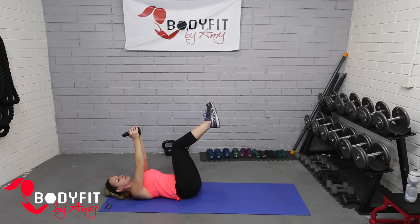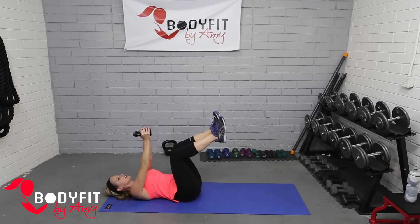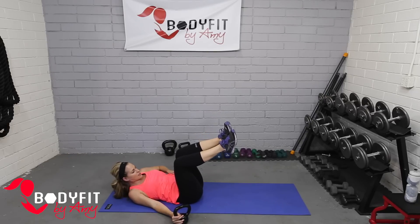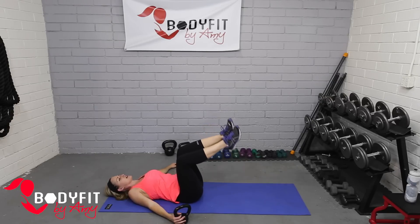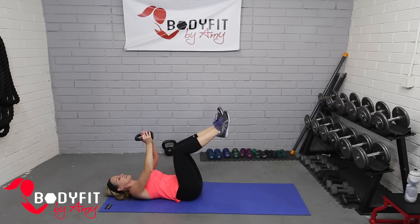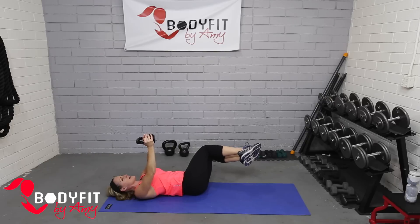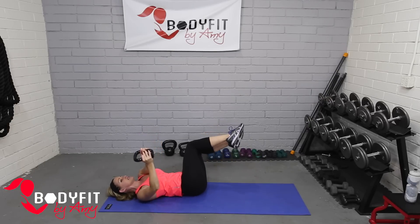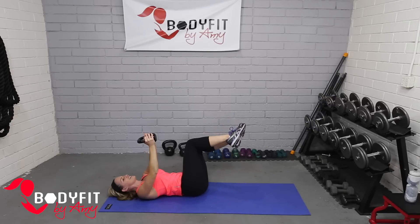Bring those feet back up in tabletop, take the kettlebell up high, and we're just going to do a small little roll to the side — keep it really small. Just holding the kettlebell there, you're going to feel how you're having to stabilize. If you want to do it without the kettlebell that's fine too. Let those knees drop to the side; if you've got your kettlebell, keep it center and use those abs, getting a little stretch to the back. Back to center — try to keep it straight up. Last two, one more, and relax.